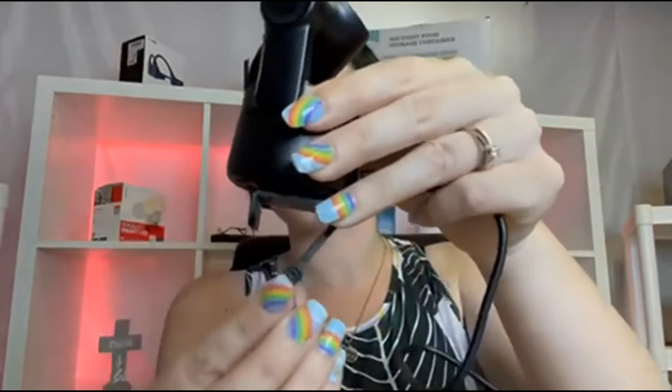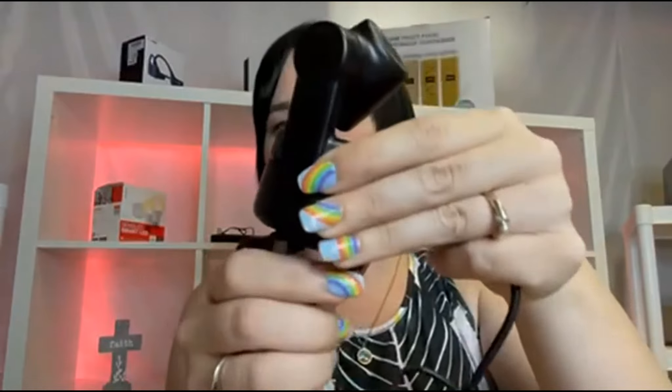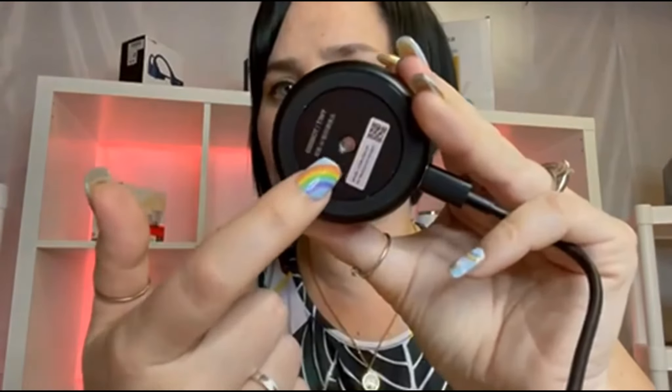You can simply snap this into place if you want to put it on your computer, or there is a thread at the end if you want to mount it onto a tripod — you can do that too as well.